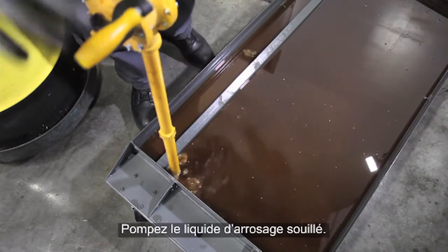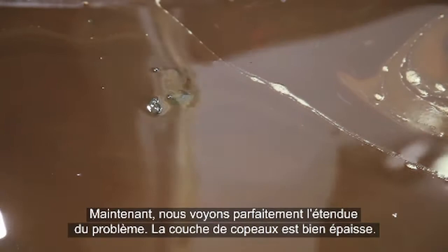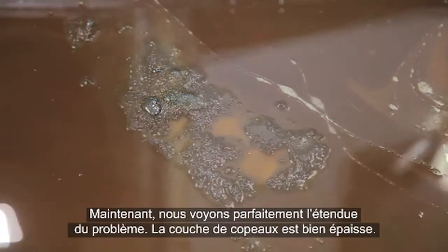Clear a spot for the pump inlet and pump out the dirty coolant. Now we will see the full extent of the problem — there is a deep layer of chips.